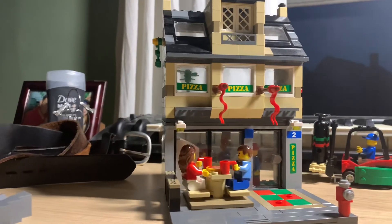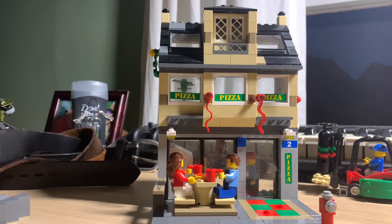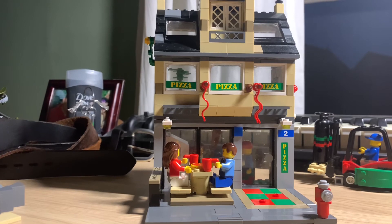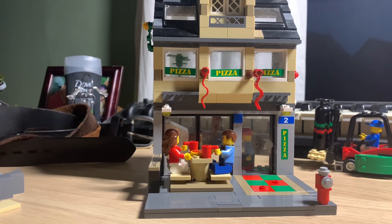Let me know what you think. I hope this is something you guys find interesting. I have a modular building coming out and a couple other things I'm going to be working on. Sorry for the mess — it's 98 Bricks, and I'm out.